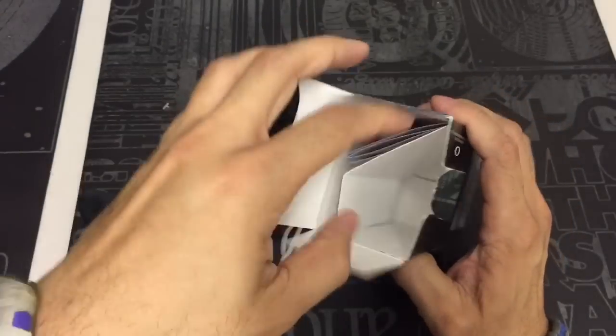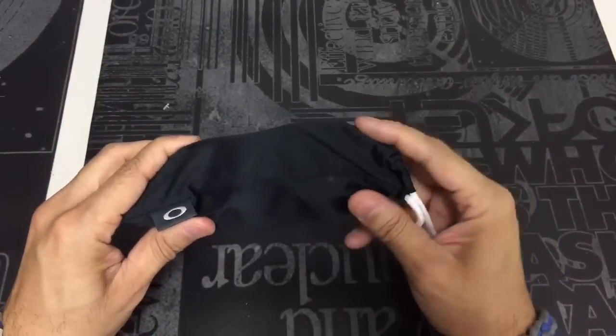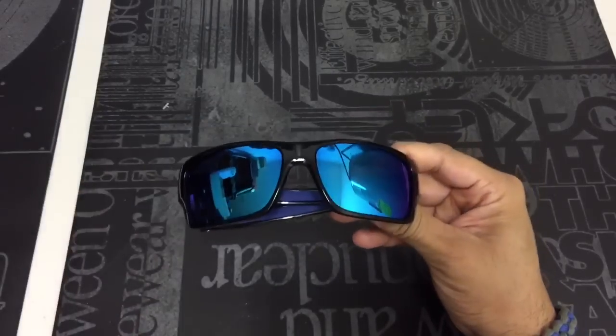Inside the box you get the glasses and then you also get your standard paperwork. They come in the microfiber bag here, which is used to store the glasses or you can also use to clean the lenses. So here they are.